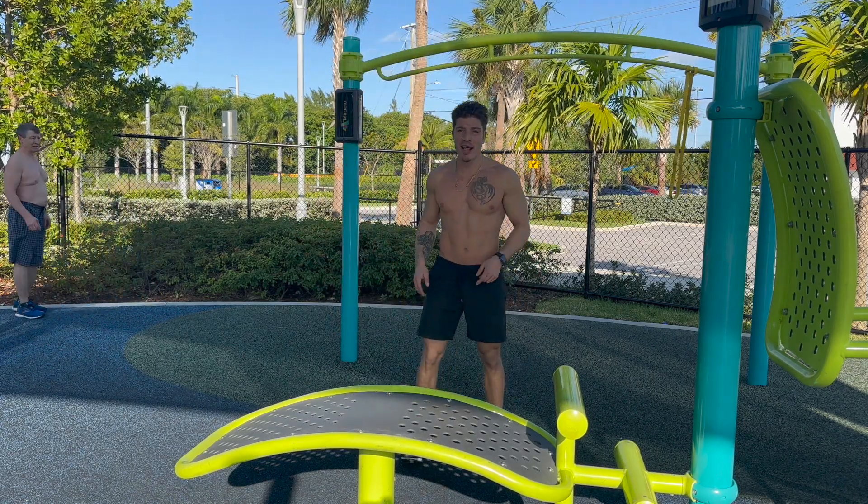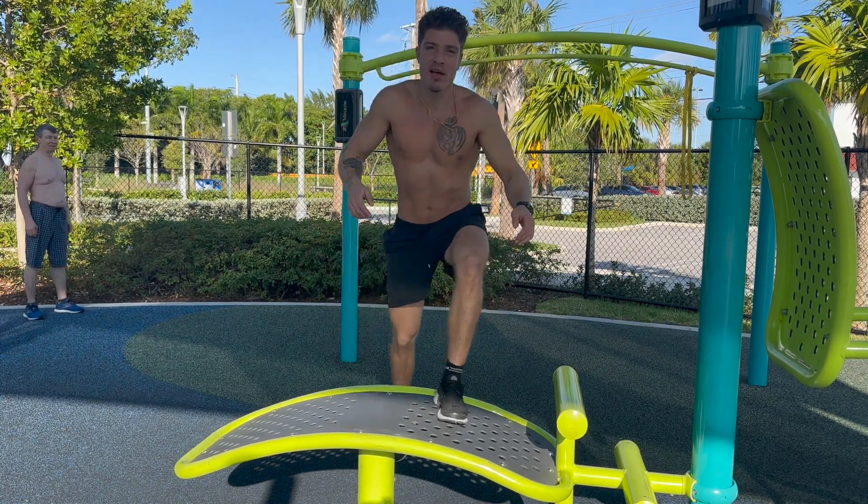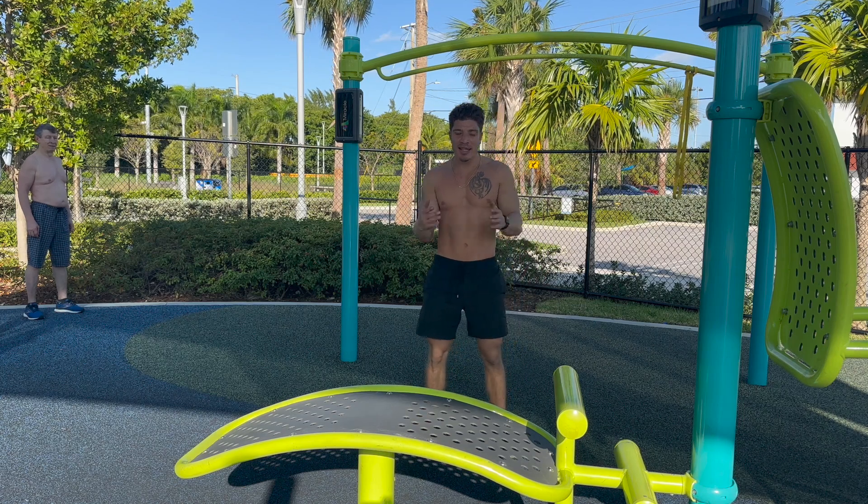We don't want the landing to look like this. None of that. You want it to be a fluid landing.